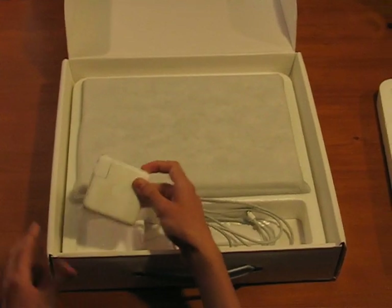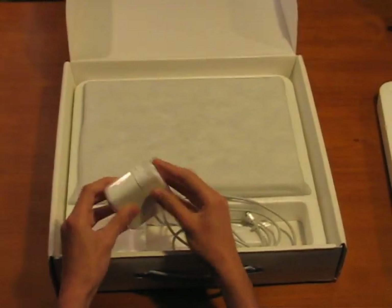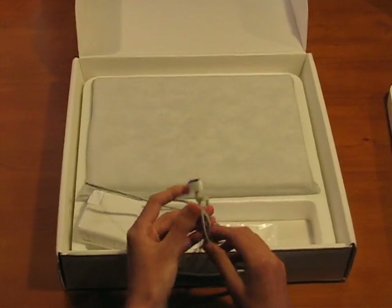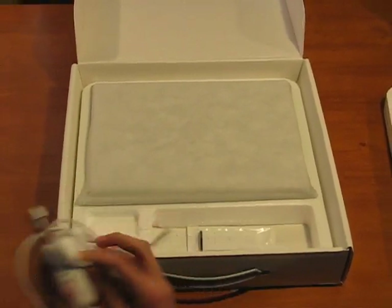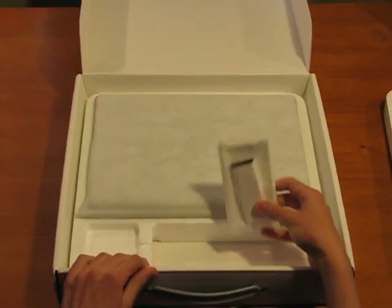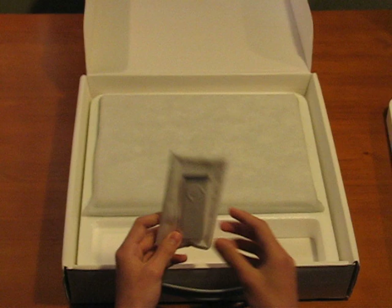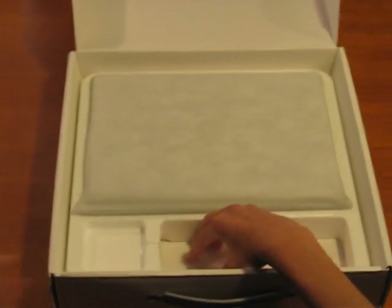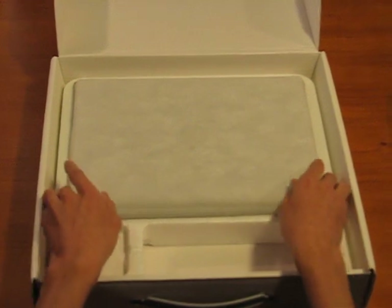We have the charger right here — standard 65 watt MagSafe that came with the computer. Set that off to the side. We have the Apple remote. Never used it, not really found a use for it.